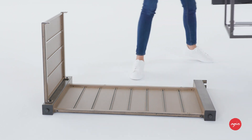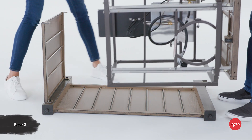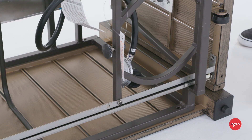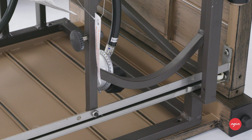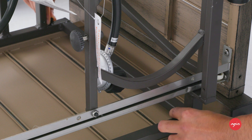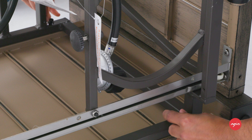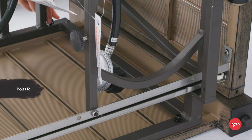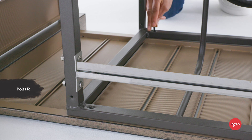Place the fire pit base connector bracket Z on its side on top of the right panel X as shown. Being careful to align the holes in the bracket with the pre-drilled holes in the right panel, using four quarter-inch by 30 millimeter bolts R. Attach the bracket to the panel, only hand tightening two to three turns at this stage.